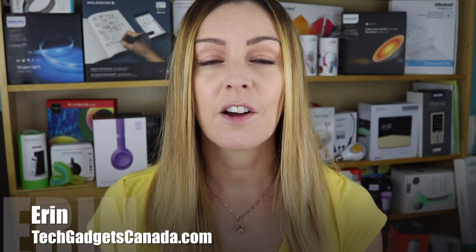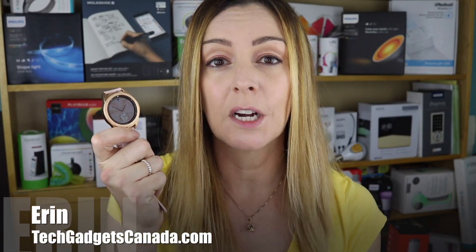I'm Erin from TechGadgetsCanada.com and recently I reviewed the new Samsung watch — you can check that review out by clicking the links up here. One of the things I didn't like was the fact that inputting text for sending messages was tedious.